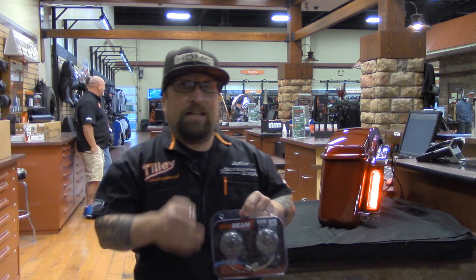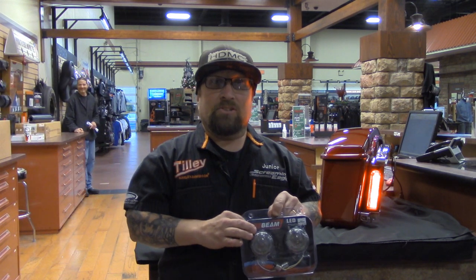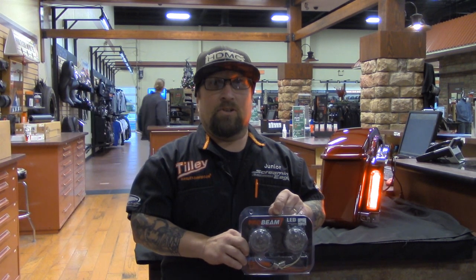What I'm going to do is do a little demo here to show you how to install these things. This unit is user-friendly and easy to install, so we're going to take a few minutes and show you real quick.